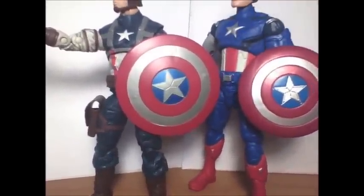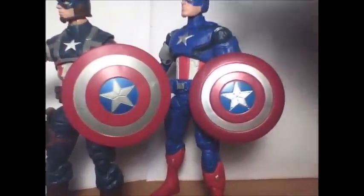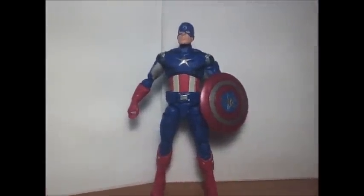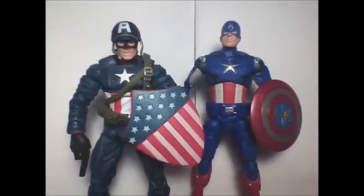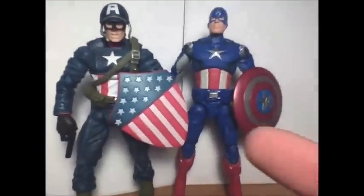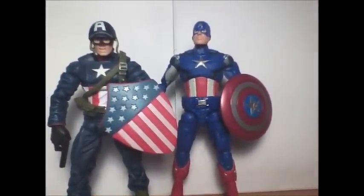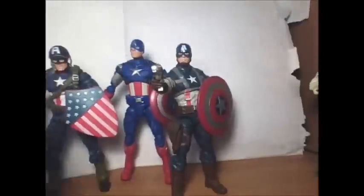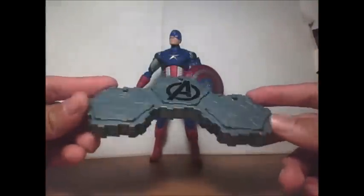You can compare the shields too — this one is a bit smaller but still works on the figure. Next to the Ultimate Captain America from the comic line, this Avengers version is still a little bit shorter — that Ultimate Cap with the helmet is the tallest Hasbro Captain America in 6-inch form so far. But they did improve the size accuracy, and that's always good.